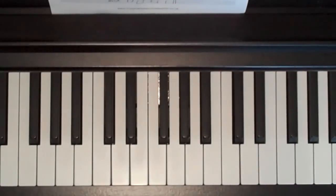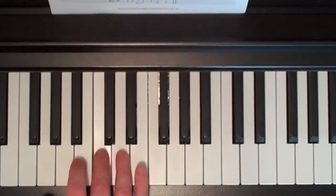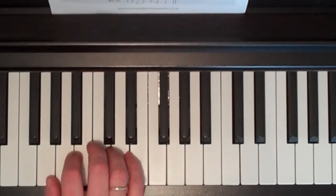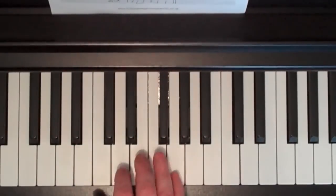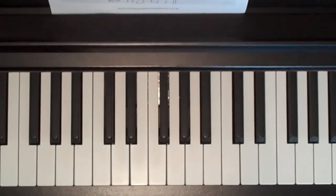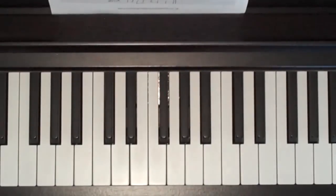OK, and finally the bridge section goes like this. Just turn the beats off — I've got a feeling I made a small mistake just in the very last couple of notes of that bridge section. I'm not going to go right through all of that again just because of that mistake, so we'll plough on and when we get to the tutorial we'll make sure that I get that right for you.